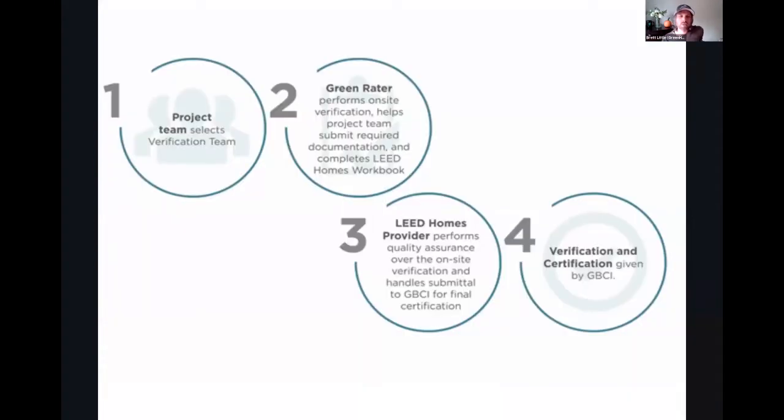Basically the way that a LEED for Homes project works is that ideally the project team does some kind of outreach to the verification team. At that point, the Green Rater comes in, they have the project design and they start performing on-site verification services and start assembling the documentation in partnership, ideally with the AP Homes. Then the LEED for Homes provider helps perform quality assurance on a certain amount of projects on-site, verifying the work that the Green Rater did, and then hands off the certification submission on all projects to GBCI. GBCI will review it, make sure everything's good, and then certify the project.